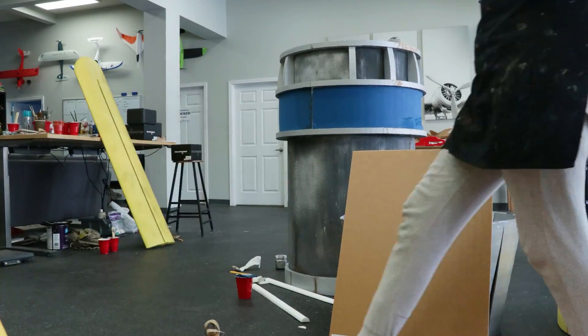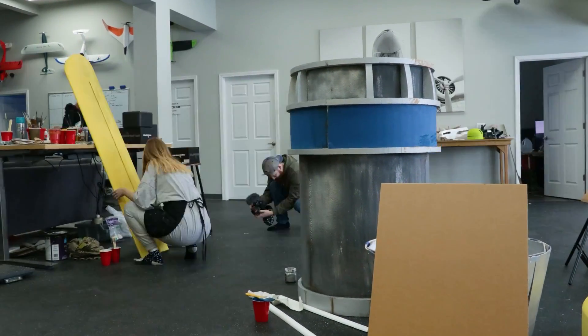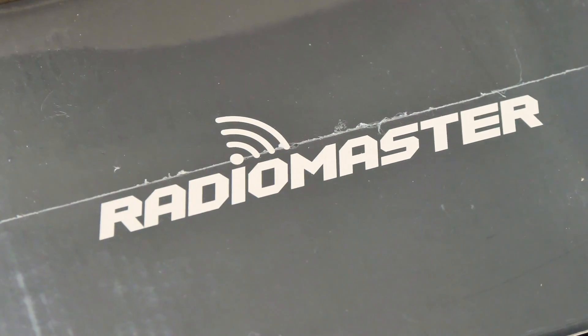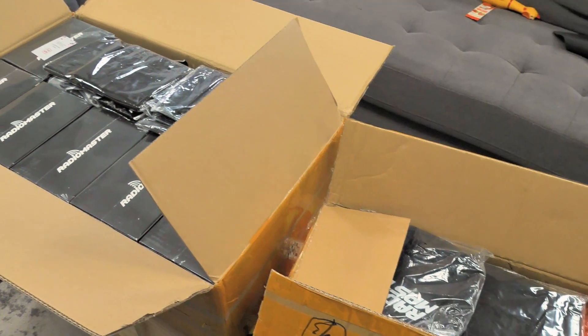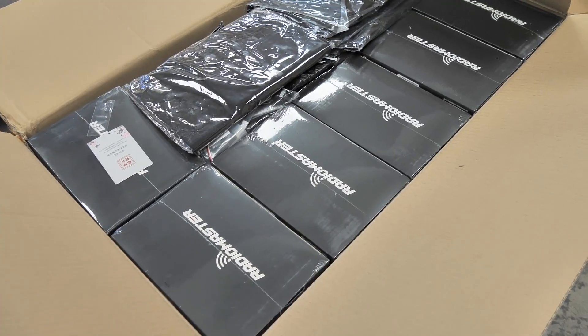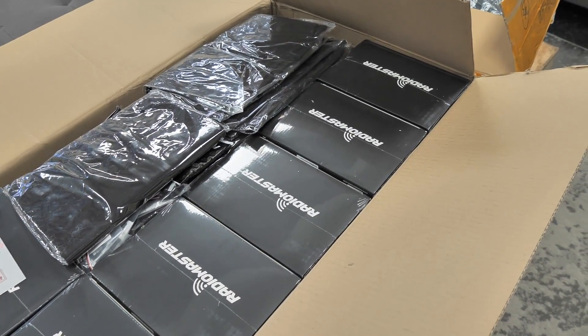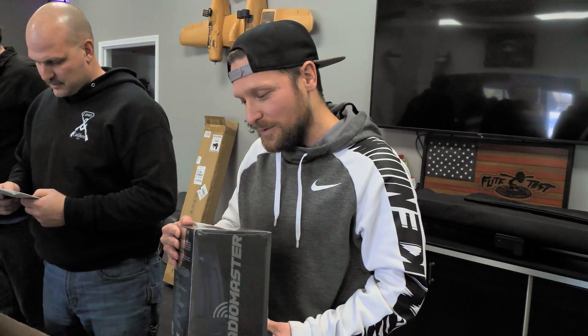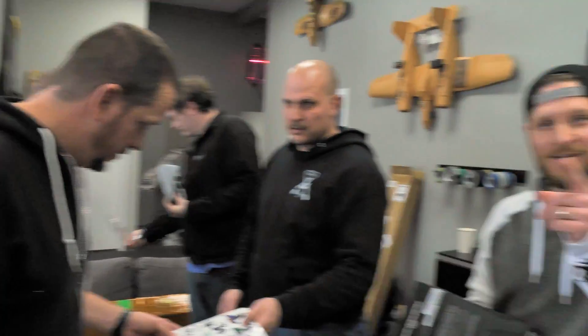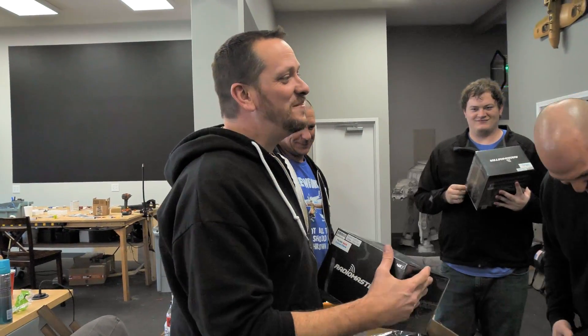Our friends over at RadioMaster — we got some goodies here. We're actually going to work a little bit closer with them. We just got RadioMaster transmitters on our store — let's go! We actually partnered with them in a couple of different ways, and they had custom transmitters made for the whole crew. We got a flying event on Friday so we need to open them up and get them on charge. All right, so the FT Misfits — that's me!